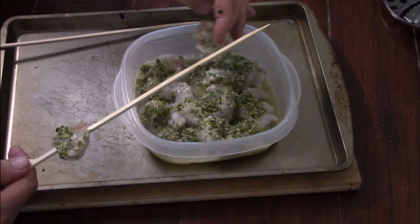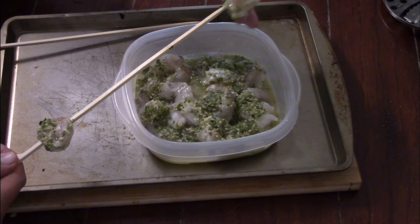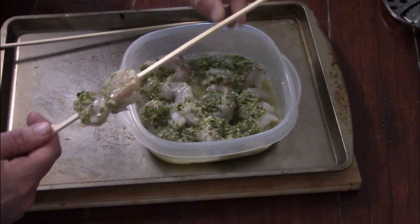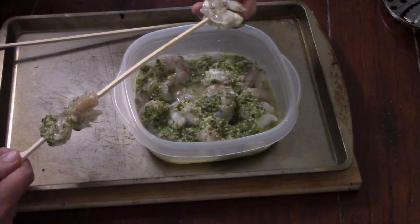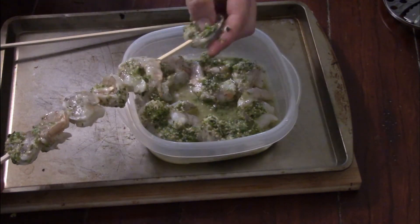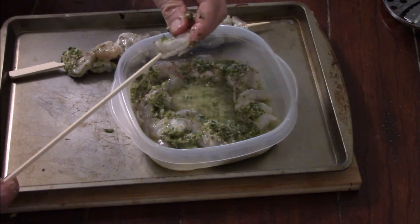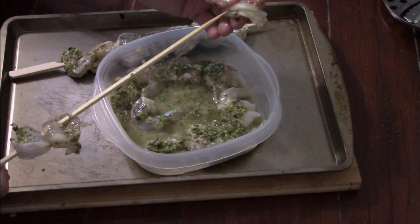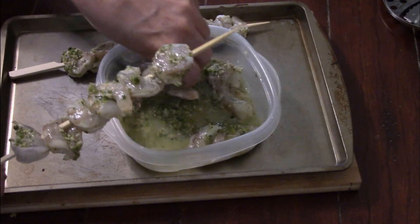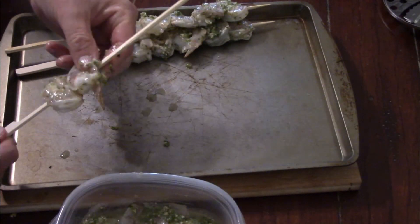Get the tail pointing to the left on the first one, and the tail pointing to the right on the second one — you want to alternate back and forth depending on how many you put on your skewer, and that just evens it out. Also get a good idea of how many shrimp you've got so you know how many to put on each skewer. I figured about seven to go on each one.